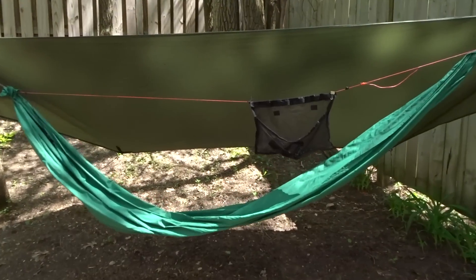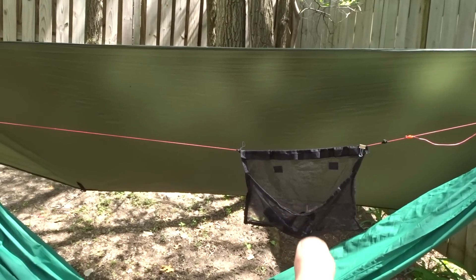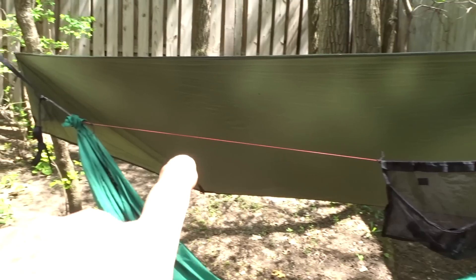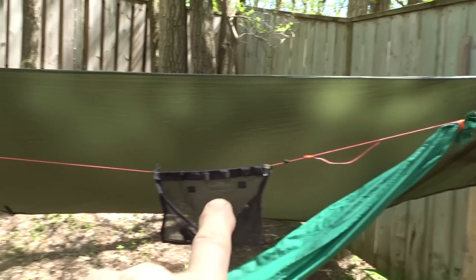Using a ridgeline is your choice — you don't need one — but I certainly use them on all mine to find my sweet spot and keep my sag right where I want it. This orange line right here holding my mesh ridgeline organizer, going from the head end to the foot end of my hammock, is the ridgeline.